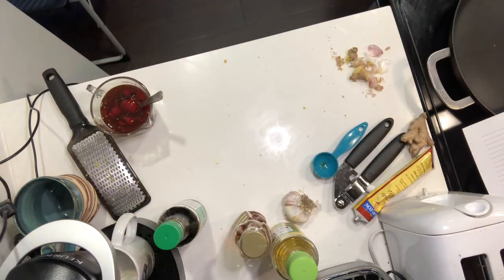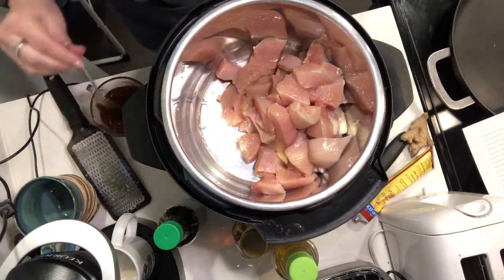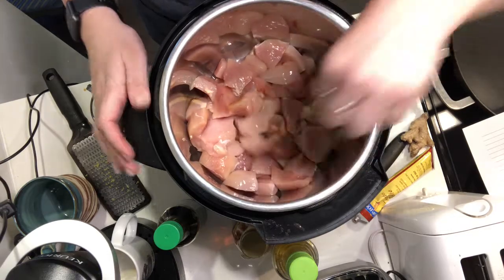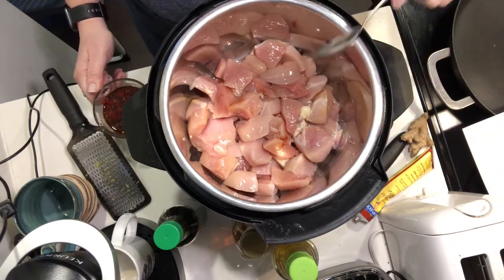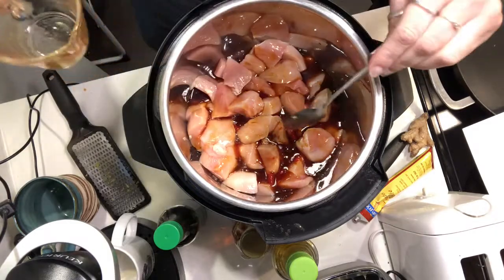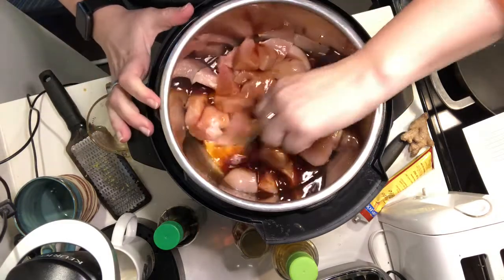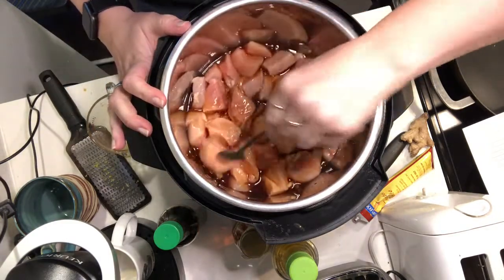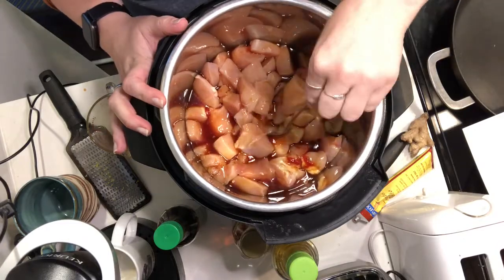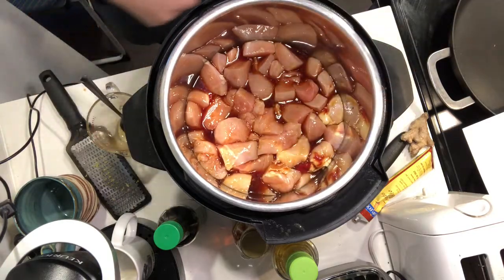So now we're gonna bring the Instant Pot over. I've already got the chicken in the Instant Pot — that's almost three pounds of chicken breasts. The recipe calls for thighs to make it more fatty and probably a little bit more flavorful, but we're going with chicken breasts. I'm going to just pour the sauce over it — get all of it in there, every last bit. You just wanna move the chicken around to make sure that all your pieces are getting coated with that sauce. I chopped the chicken up first but you don't have to — you can chop it up after it's been cooked. I just prefer to do it then so that it's not too hot.